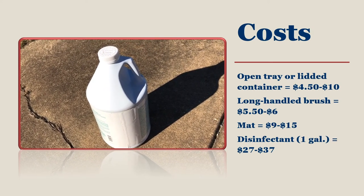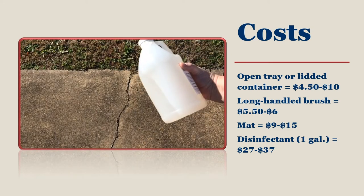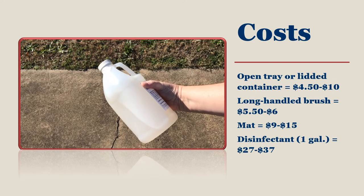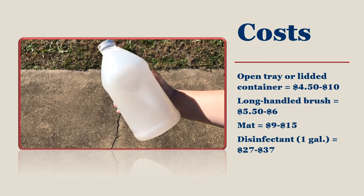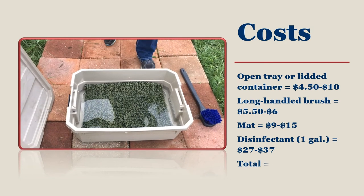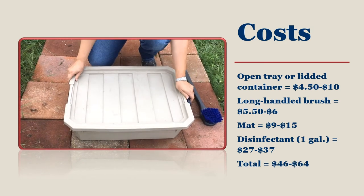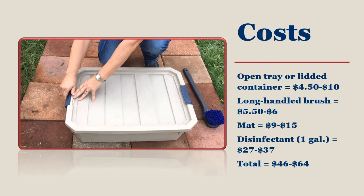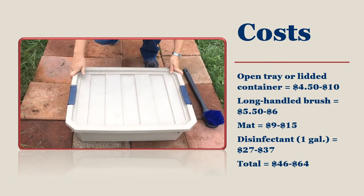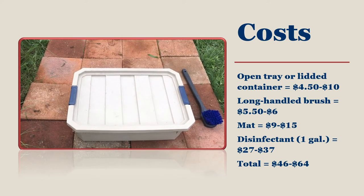But remember, that gallon can last you almost a year or more depending on how much you use. Some disinfectants may be sold in quantities smaller than a gallon, which will reduce your costs. So in total you are going to pay anywhere from $46.00 to $64.00 for a foot bath that should last you a year or more if it is kept in good shape. Foot bath containers should last longer, but keep in mind that mats may need to be replaced and the disinfectant will be refreshed weekly.